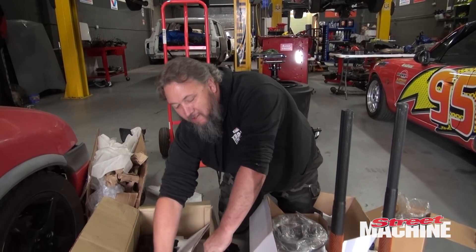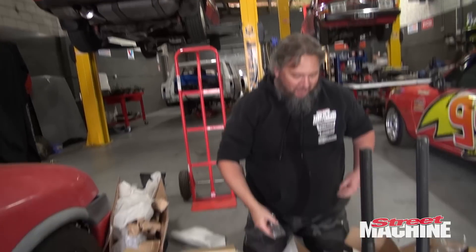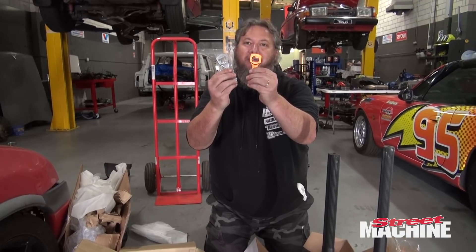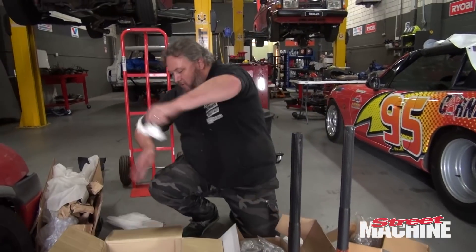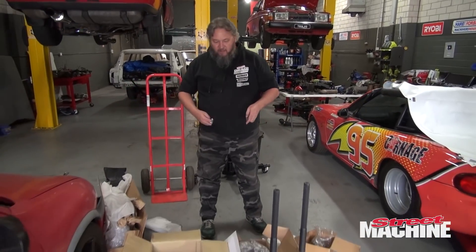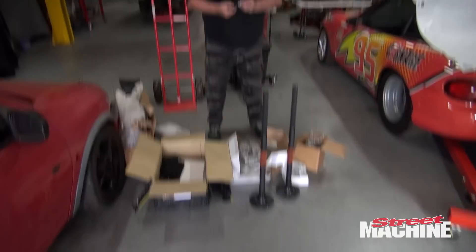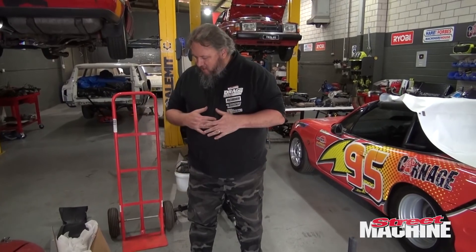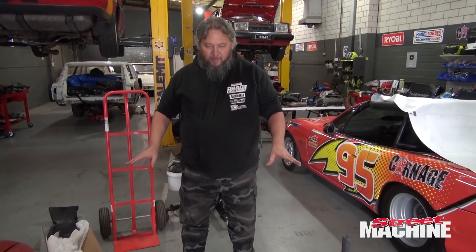We have diff upgrades for days. That's going to take us a little bit to get all sorted and in the car, but yeah, it should be lots of fun. I have to box all that up again now, but we have some other goodies here too — come and have a look at this.